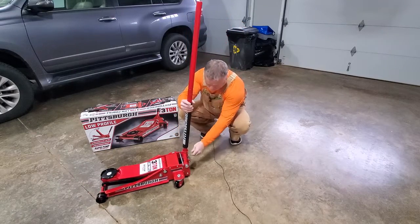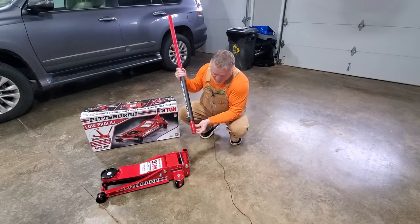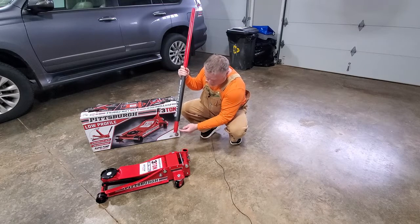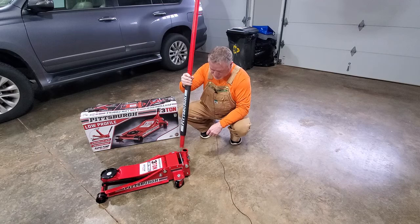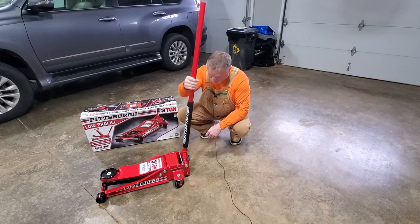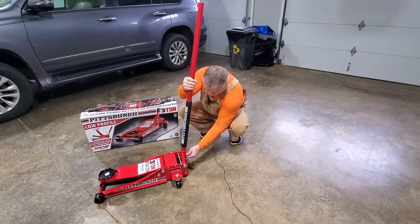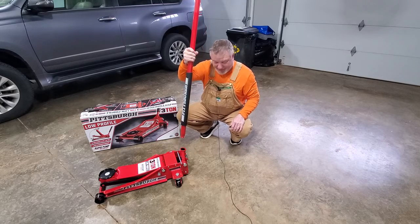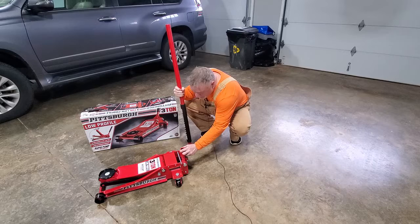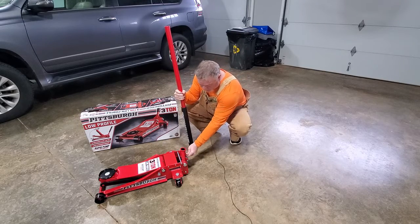The handle slides down into this section here, and you can see this handle has a little groove on it. There's a set screw here that's supposed to engage this groove and lock it in place. So when I put the handle down in there all the way and tighten the set screw up, it comes right back out. When I look down in here, the set screw does not even protrude into the cavity.